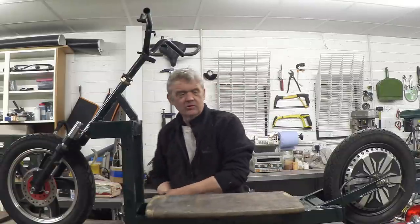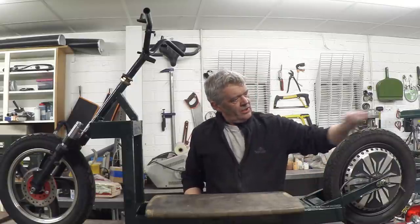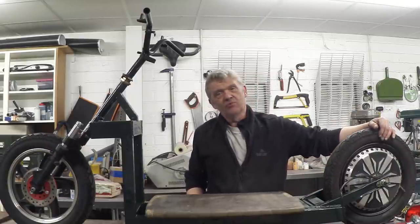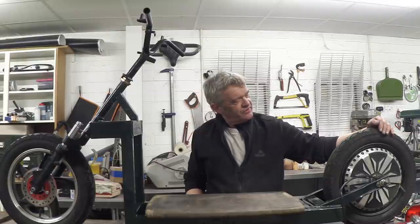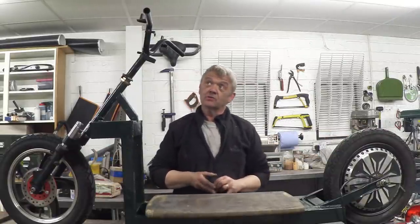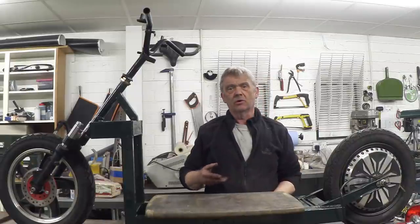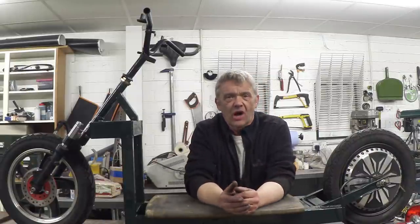Since I built everything here, I can weld extra lugs and brackets on if I need to, or drill it out. The plan is to mount the control panel just about here, with somewhere for the ignition key as well. We do need some kind of mudguard front and back - I'd like to use copper actually, but I'm still not 100% sure, so we'll have to come up with something for the mudguards.